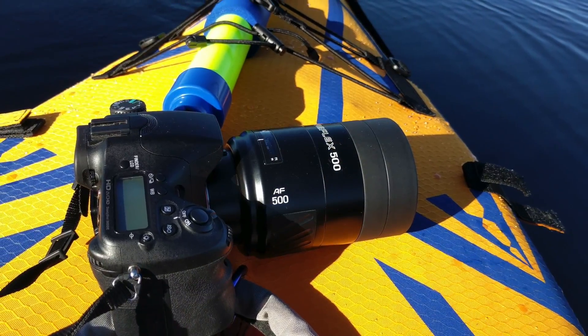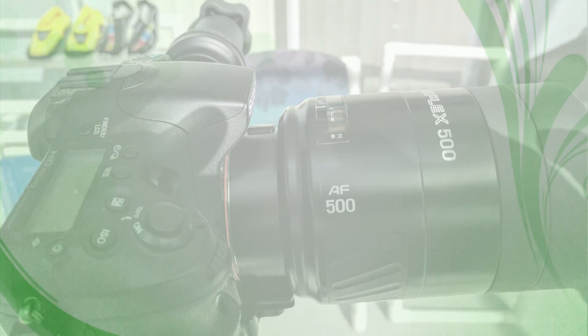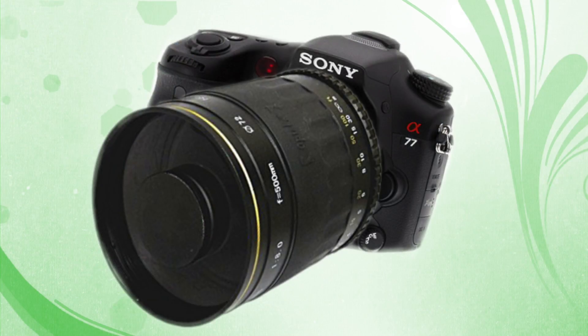Hello, I'm Mr. D, kayaking wildlife photographer. Today, we're going to look at a lens that's been out a long, long time. This lens is the Minolta AF500 mirror lens for use on the A77 Sony DSLR.